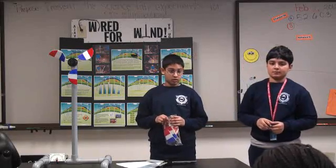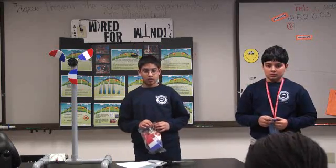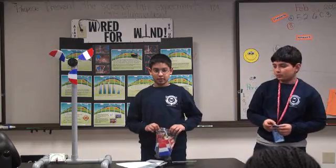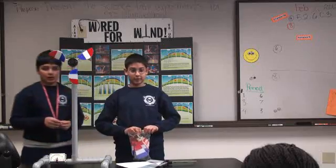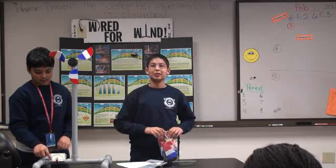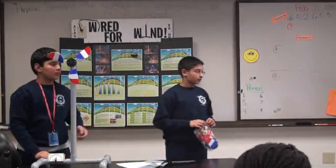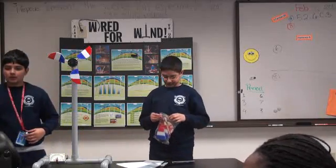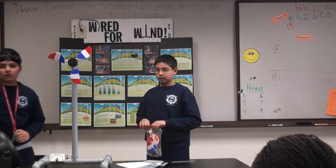Question: you said windmills conserve energy and give it to other places that need power — so where does all the energy go? It probably goes to a power plant. Right now it's wired to the multimeter. If it were a regular big wind turbine, it would go to a power plant via wires. It's probably powerful enough to charge a battery.